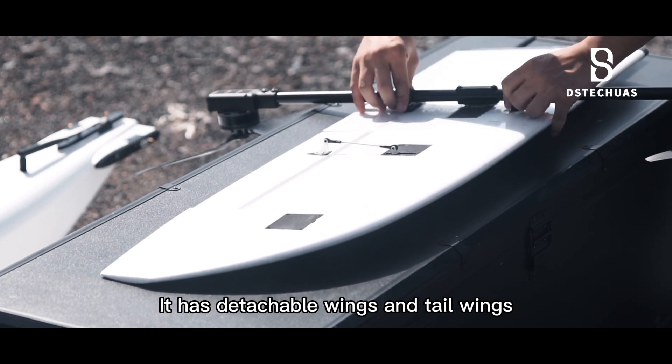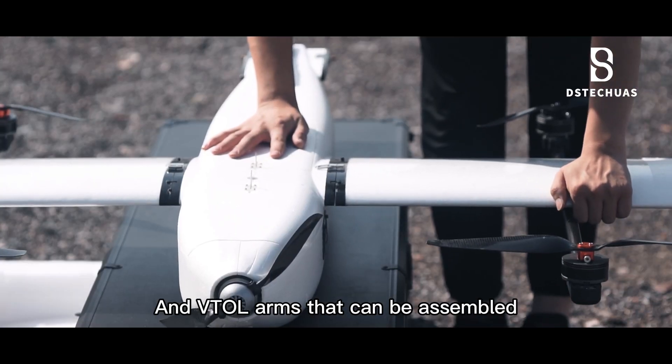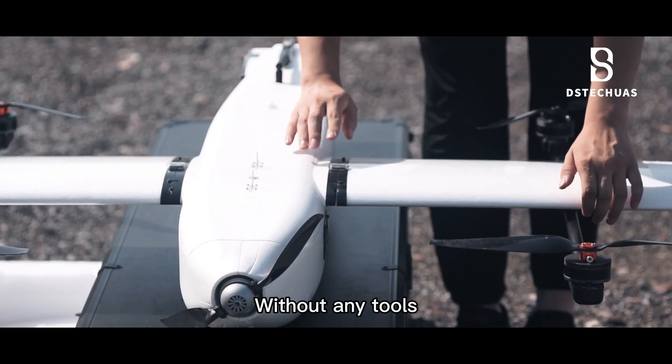It has detachable wings and tail wings, and wing arms that can be assembled without any tools.